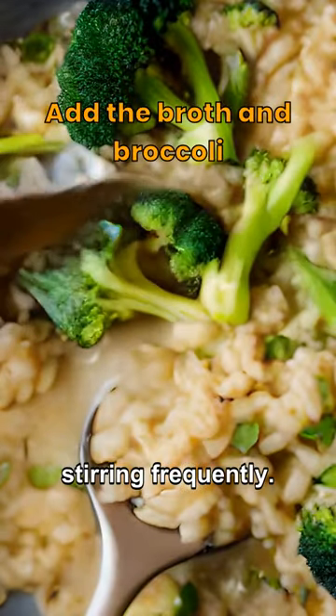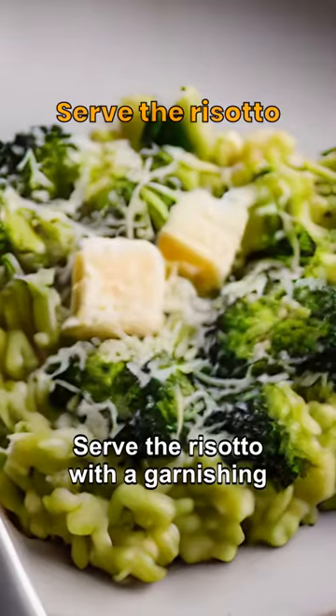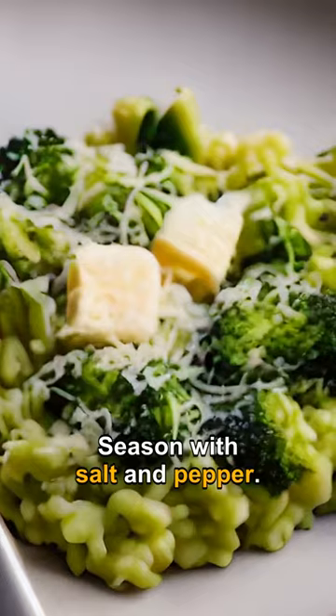Add the vegetable broth gradually, stirring frequently. After the broth is absorbed, add the blanched broccoli. Serve the risotto with a garnishing of grated parmesan cheese and a knob of butter. Season with salt and pepper.